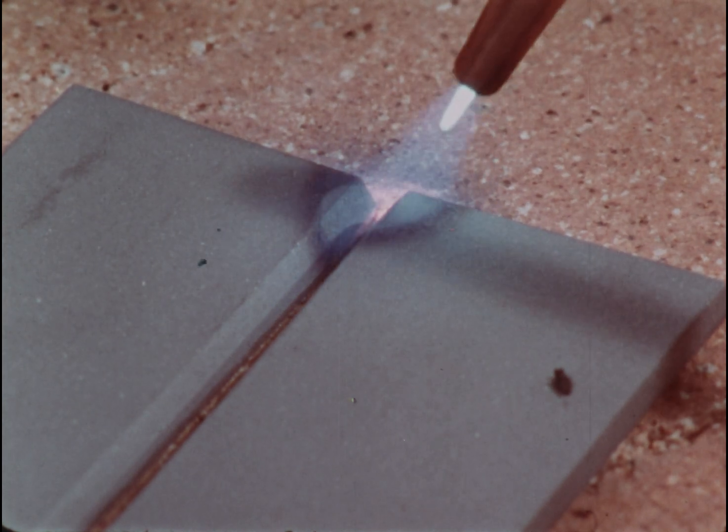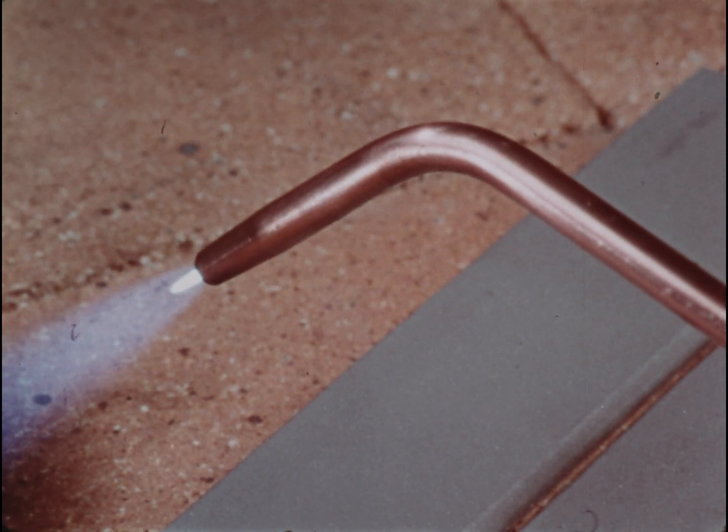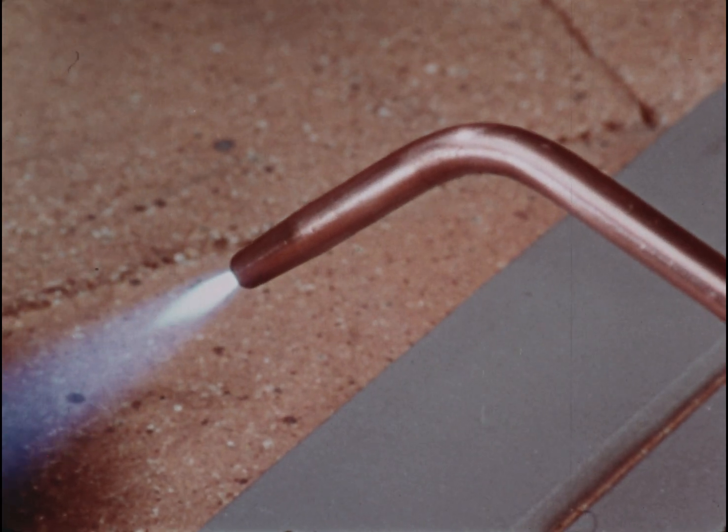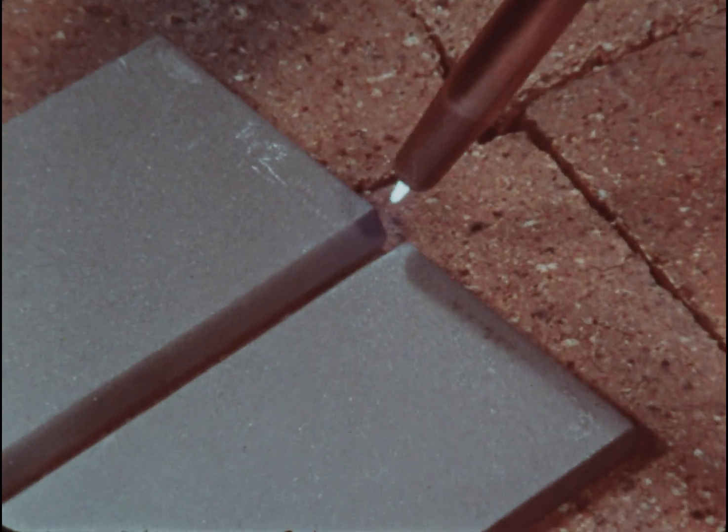Once you feel comfortable with the torque, and you can consistently make a good bead and get good penetration, you can try something more advanced — joining some thick plate.